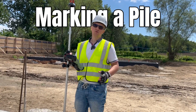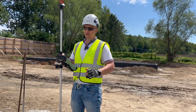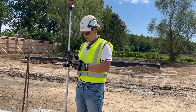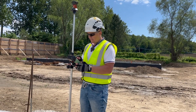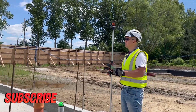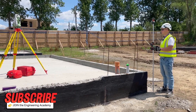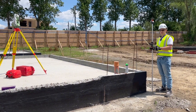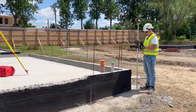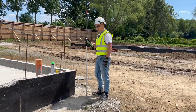How to stake a pile — how to mark a pile. I've got one pile here and I'm going to connect with my instrument. The instrument has to rotate right. My target is locked now, so I'm good to go. I'm just going to go to my map and choose my pile.